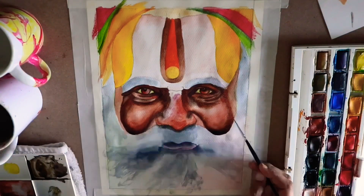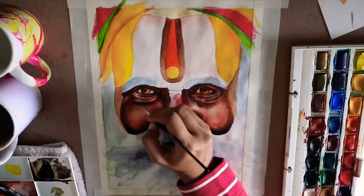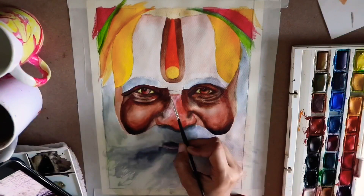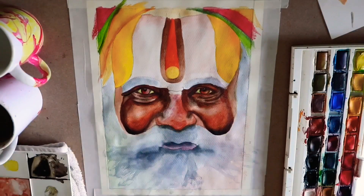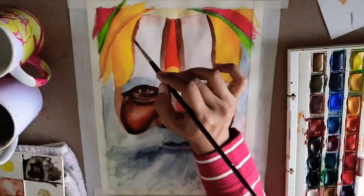Throughout the face I've used brown in different shades. Mostly I mixed brown with a tint of red, and for the darker sections I mixed it with black — that's how I'm getting these different shades of brown.